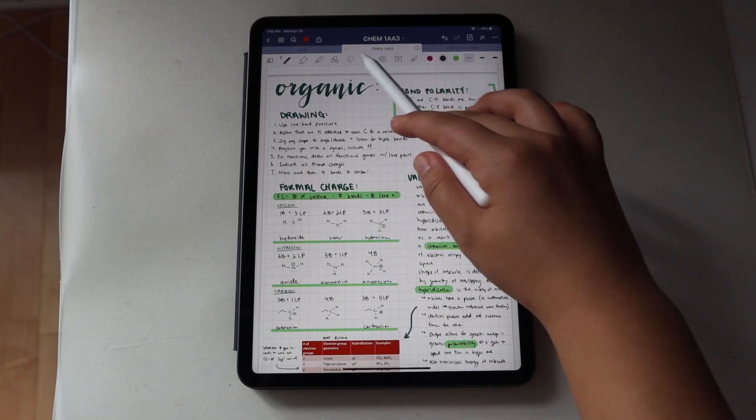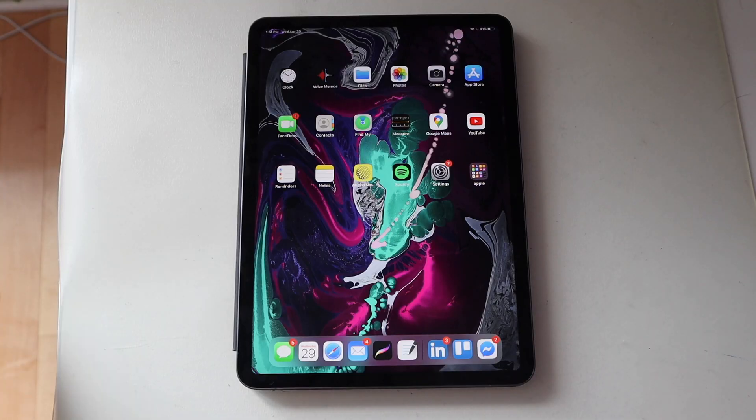Both Procreate and GoodNotes do cost money from the App Store, but it's only about ten dollars each. I know people think ten dollars is a lot, but if you go to Starbucks twice that's already ten dollars — and I think this investment is worth way more than two Starbucks drinks. So GoodNotes is really just the hub for all my school work. Looking at the top of the home screen, there are a lot of pre-downloaded apps I don't really use. My Photos app just has screenshots from different lectures.